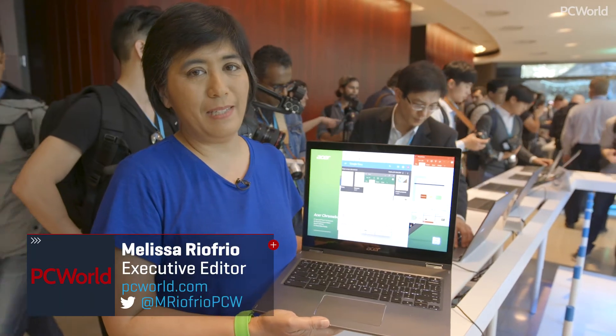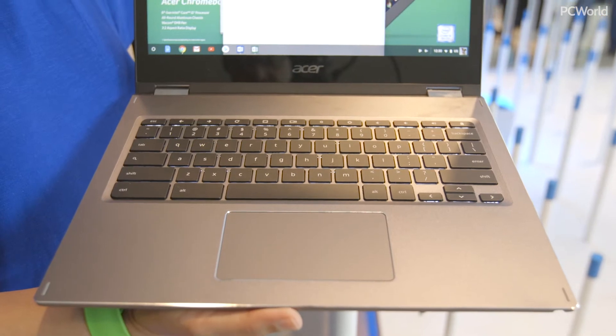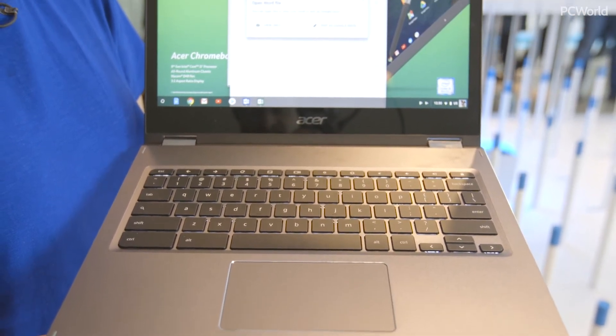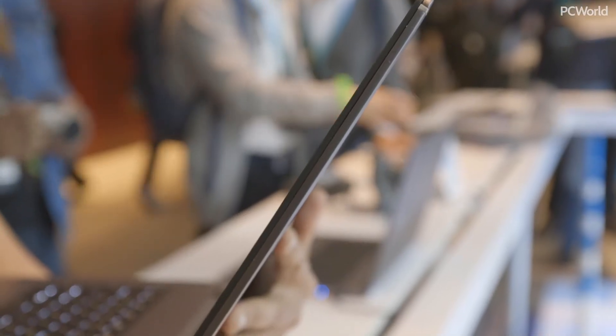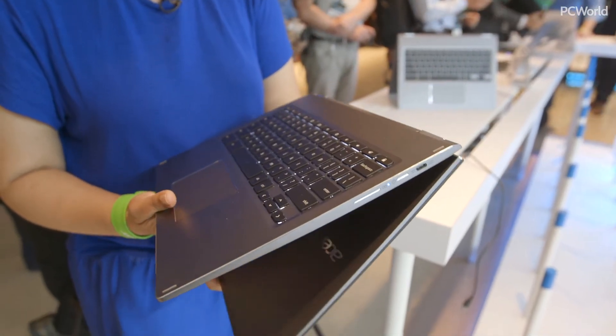Hi, I'm here at the Acer event in New York City showing off the new Acer Chromebook Spin 13. This is not the little 11-inch plastic Chromebook that you might remember. This Chromebook has an all-metal chassis. It has a 360-degree hinge, so you can use it like a tablet.